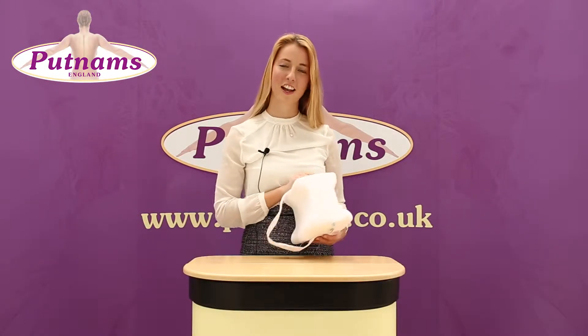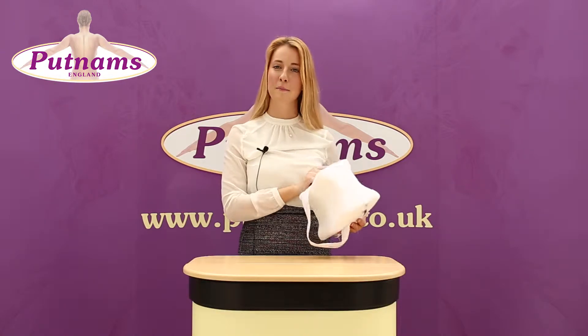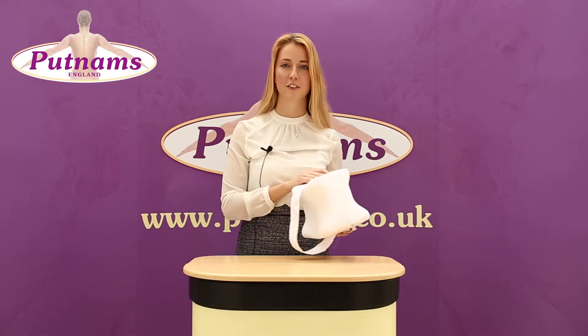Hello, this is Bubbles from Putnam's. Today I want to talk to you about our knee pillow. The knee pillow either comes in memory foam or standard foam. The knee pillow also comes with an adjustable strap and a soft cotton jersey cover.